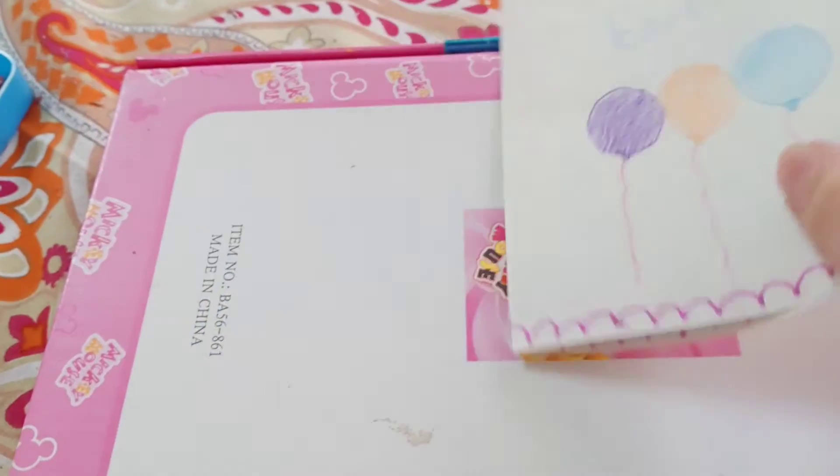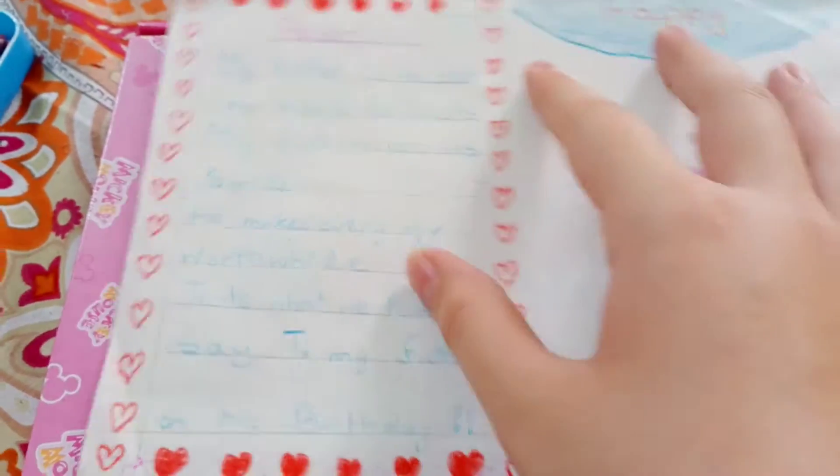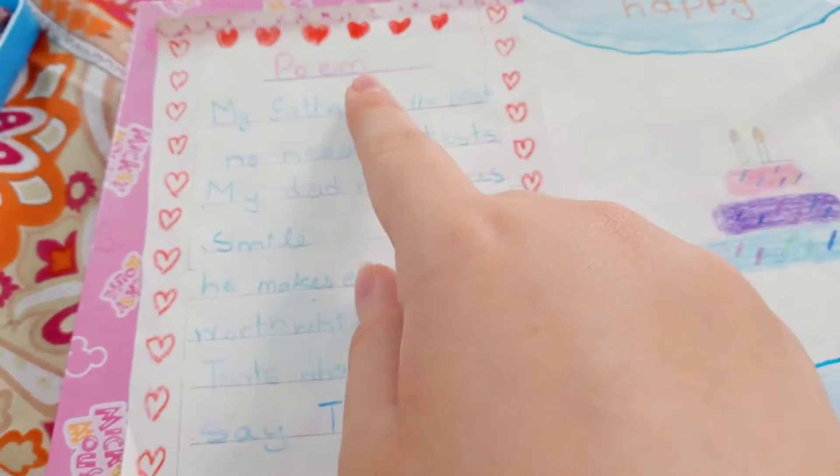Now I'm gonna open it. On the front I drew these hearts, and I wrote a poem — you can copy it.